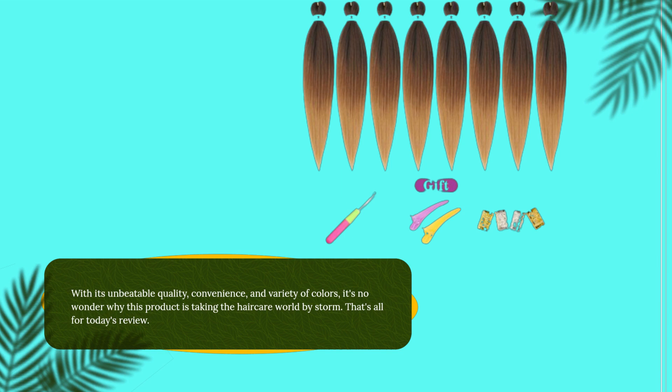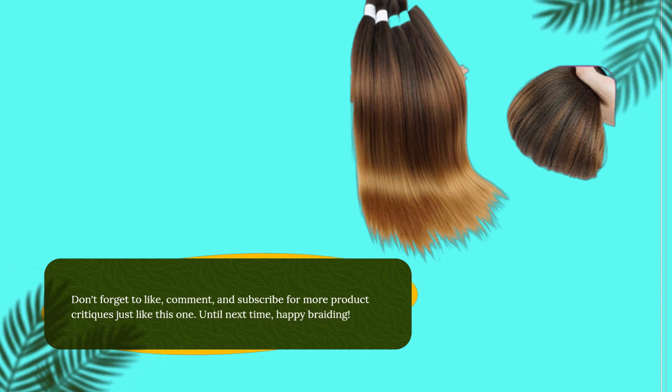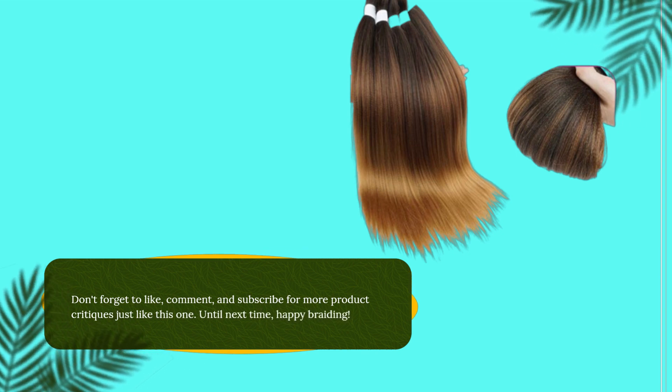That's all for today's review. Don't forget to like, comment, and subscribe for more product critiques just like this one. Until next time, happy braiding!